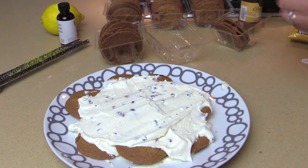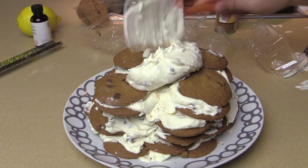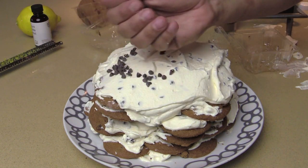We're just gonna keep doing this until we have no more cookies. Top layer, I just put all the rest of the whipped cream on there and spread it out on top — it's going to get even more chocolatey. Refrigerate at least four to six hours, but overnight would be even better.